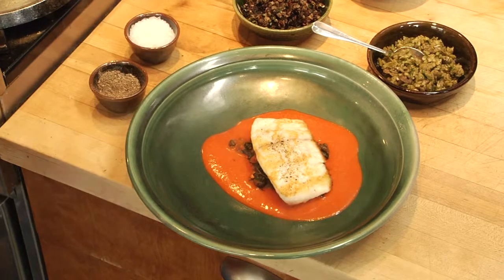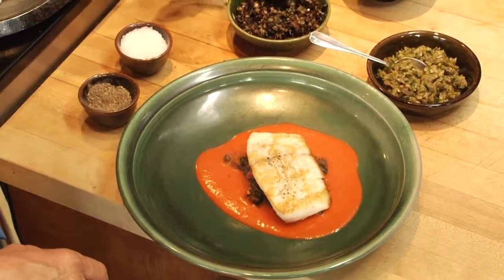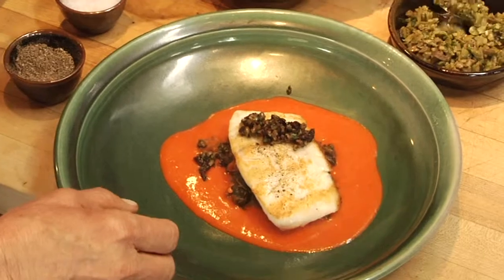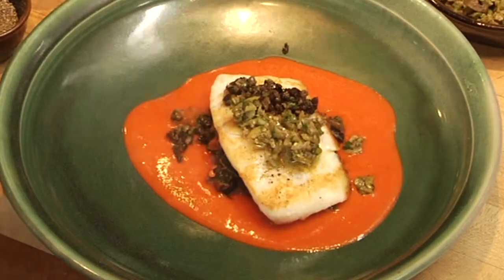Voila! To finish it off, we're going to use a very simple condiment called tapenade, which is capers and onions and shallots — all my favorite things — chopped up. This one's with black olives and this one's with green olives. So you get a nice contrast in flavors with your fish.